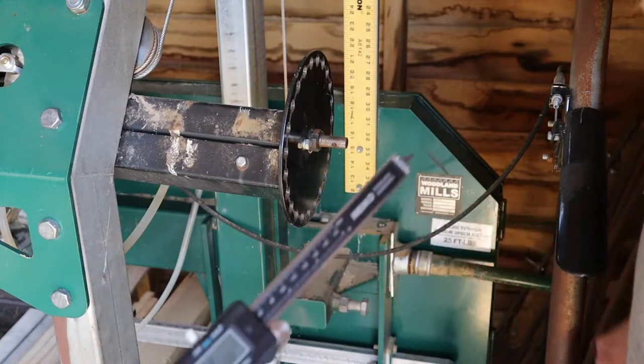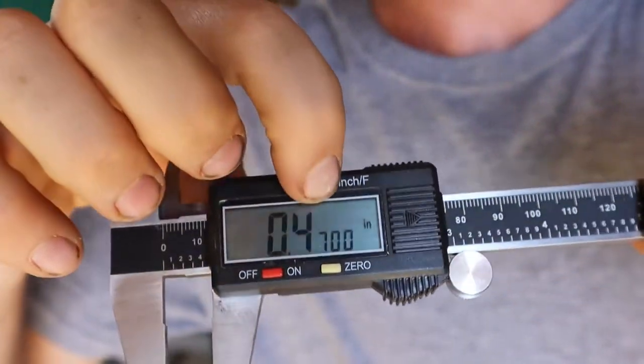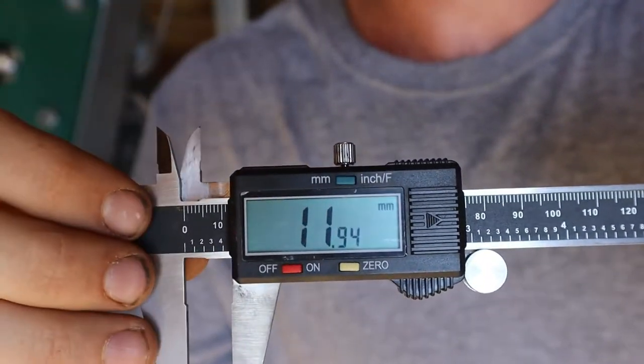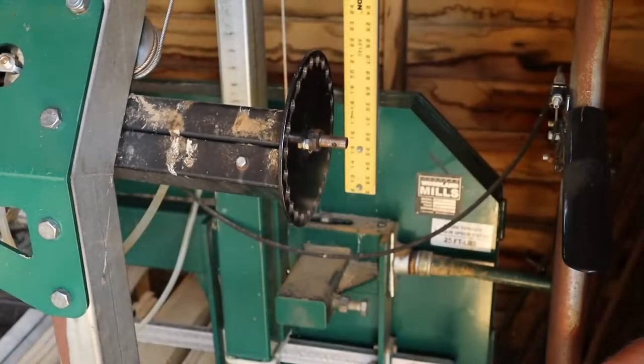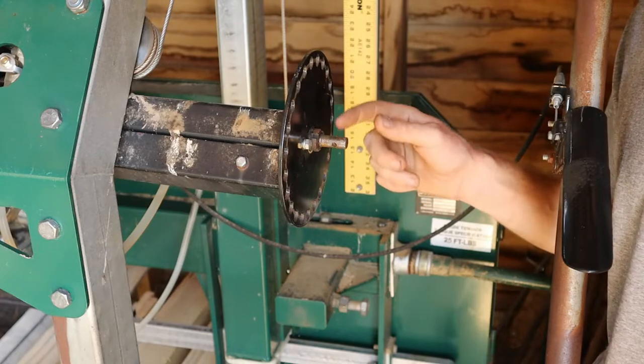The shaft on this thing is 0.47 inches, or 15/32nds, which also works out to just a little under 12 millimeters. So as long as you've got a drill that will chuck something up to half an inch, you should be good.